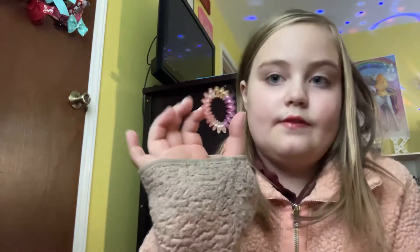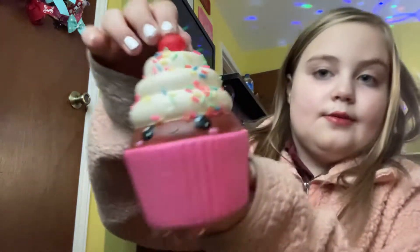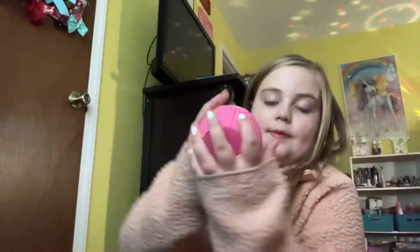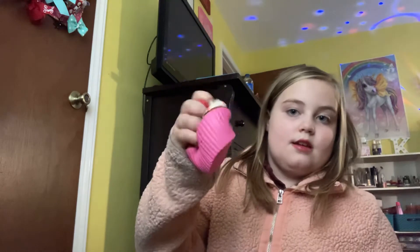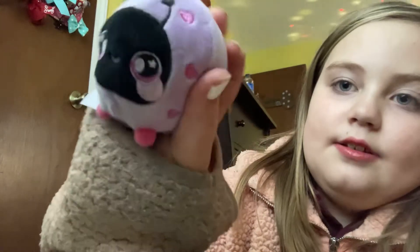And then I got some of these — they just stretch, it's really cool. I have a lot of these in different colors. I also got a lot of squishies. I've got this really cute one, it's a cupcake with a cherry on top, it's really squishy. And then this little cutie — it's like a stuffed animal but it squishes too, it's a little cute ladybug.